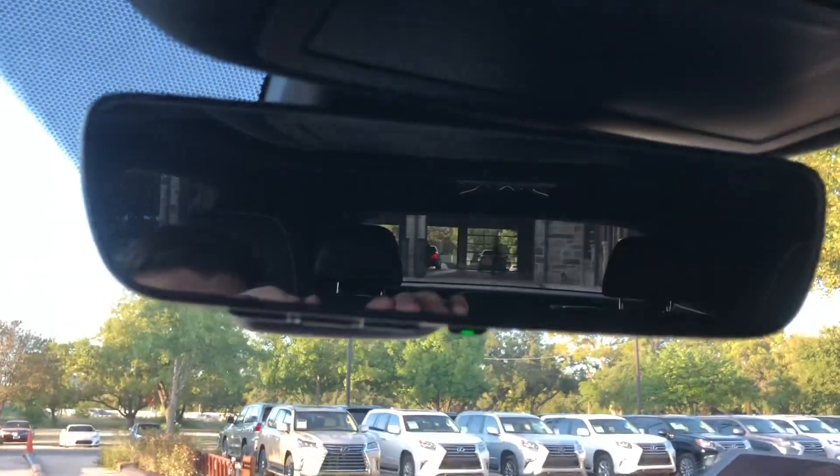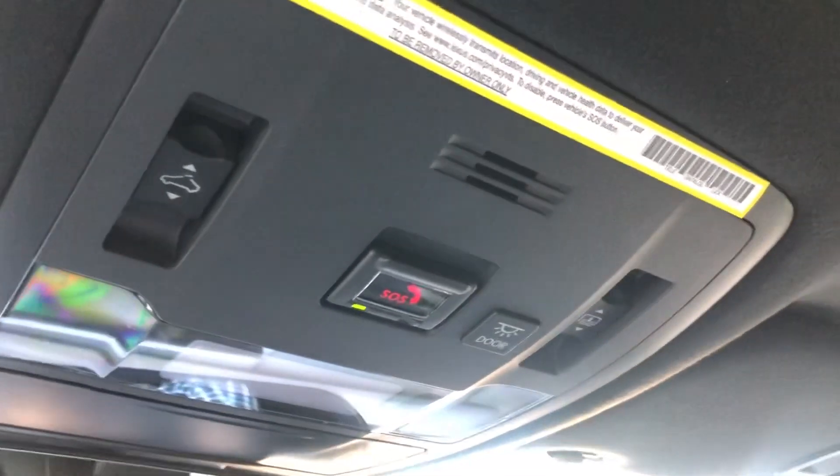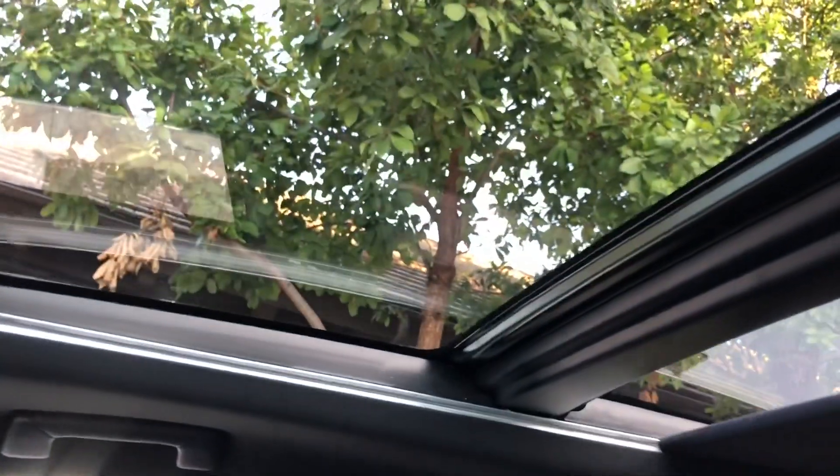We also still have our two USB charging ports in the center console. Up here we have our HomeLink system to pair three different garage doors, our Lexus Safety Connect, along with our sunroof controls. This vehicle is equipped with a panoramic roof.